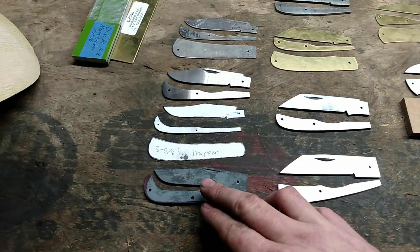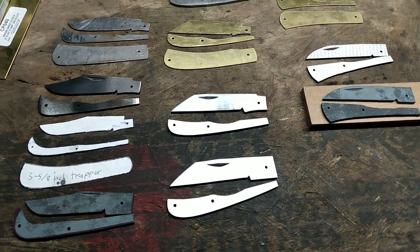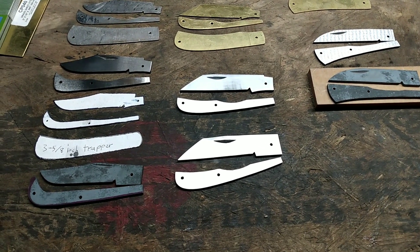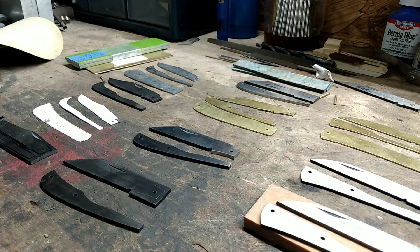Once I get this one cliff and this slim trapper cleaned up, I will be back and I will start showing you the process I go through to start getting the blade and back springs fit up together.